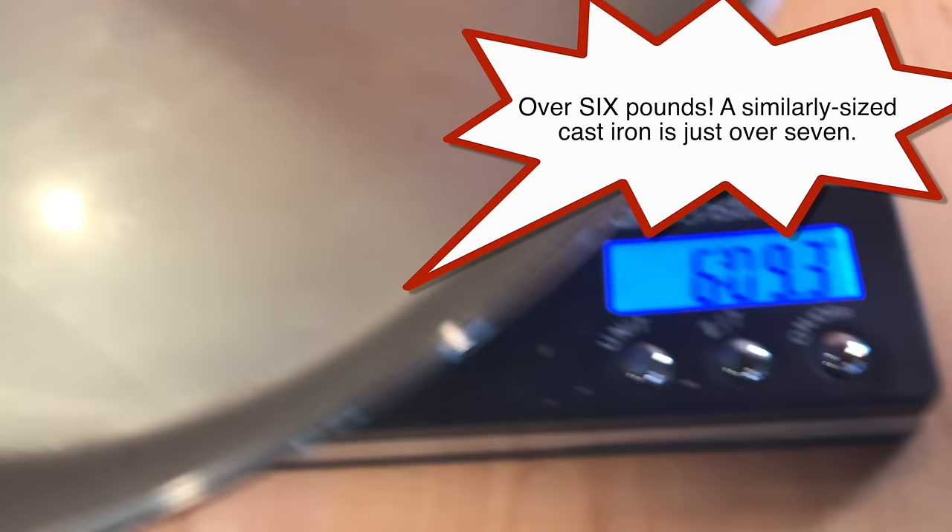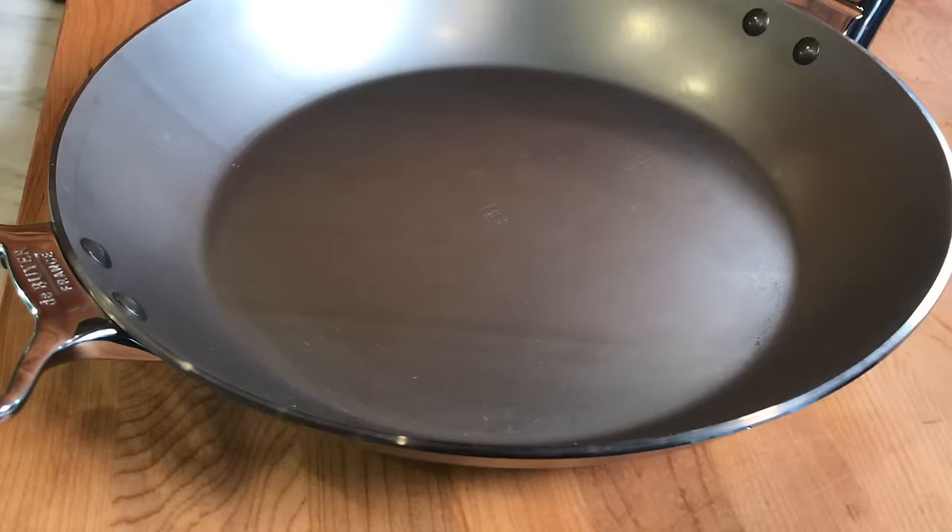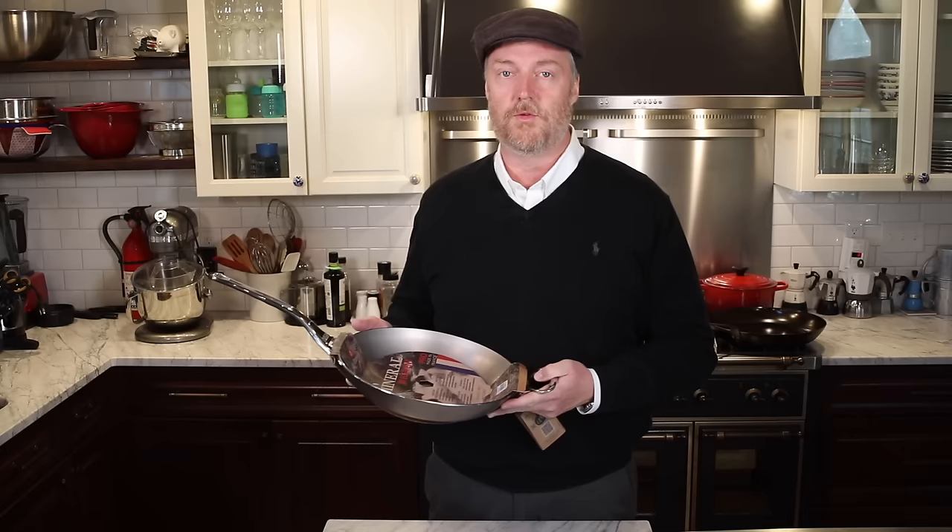This pan ships with a beeswax finish to protect the carbon steel from rusting between manufacture and when it arrives at a consumer's house. The coating is not quite as thick as on some of my other pans — the Movil or my other Mineral B — but that's okay because getting that beeswax off can be quite a chore. We'll clean it up in just a minute.